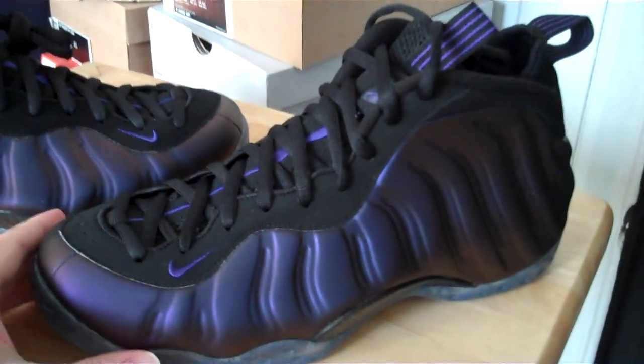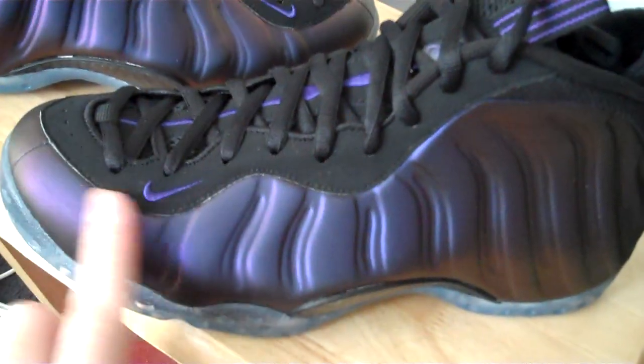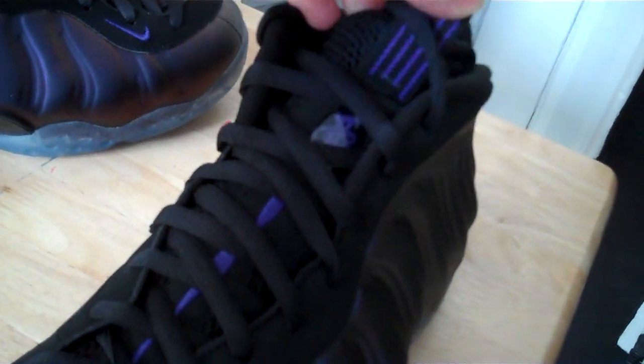So when they announced the re-release, I was pretty excited and I only paid retail. The color is eggplant, or varsity purple — you got the purple foam, purple accents on the Nike check, on the tongue, on the back, all the way around. You get the icy bottom — they said the 2010 is icier than last year — and then you see the carbon fiber hits.